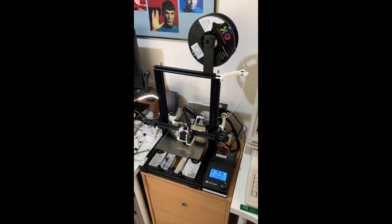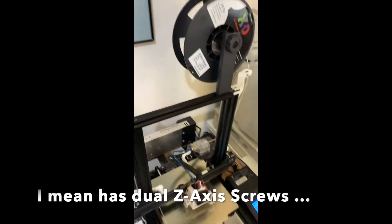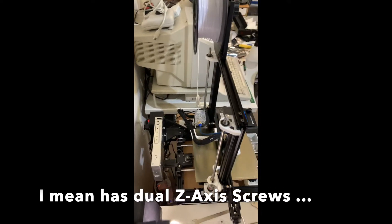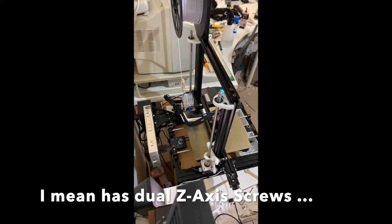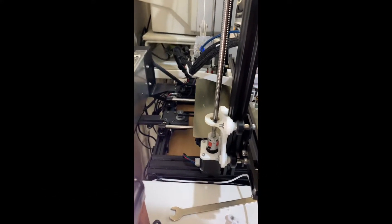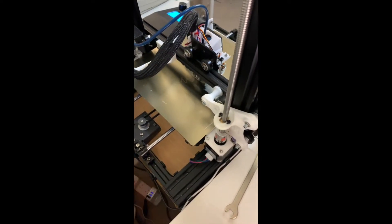My good old Mega Zero One is now a dual Z-axis printer, as you can see, happily printing with two Z-axes. Bit of a hack job at the moment just because I didn't have quite the right bracket, so I modified a 3D-printed bracket for this one here so that this particular bit doesn't crash into it.